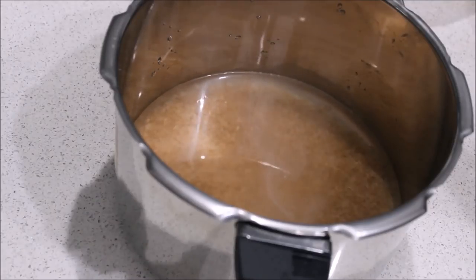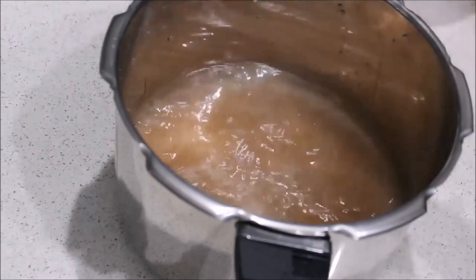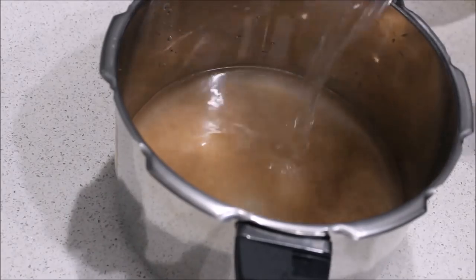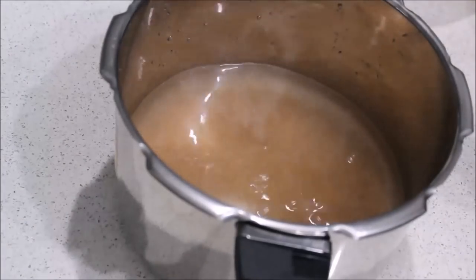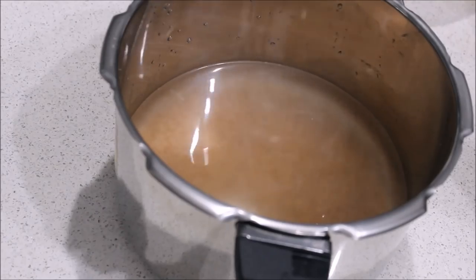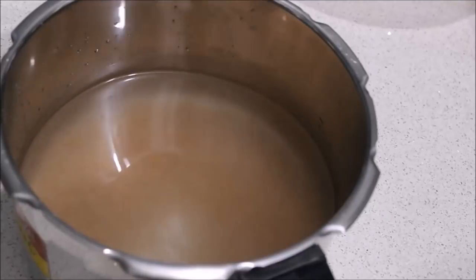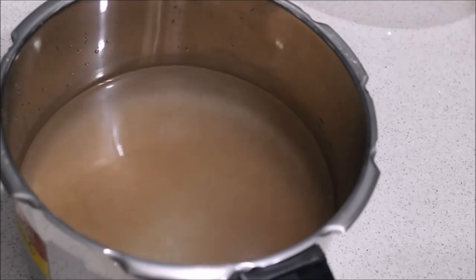You will need water. I have 4 portions of water to cook on medium flame. I will use 4 minutes to make it.